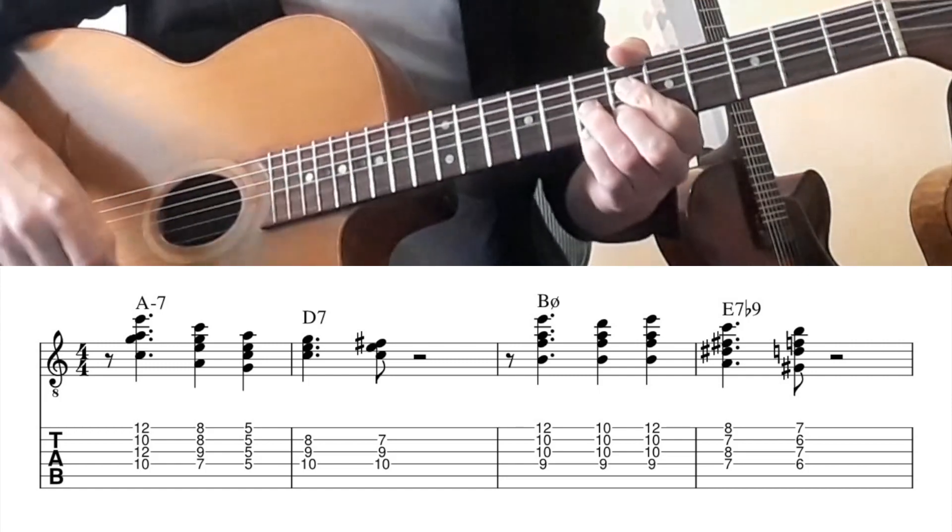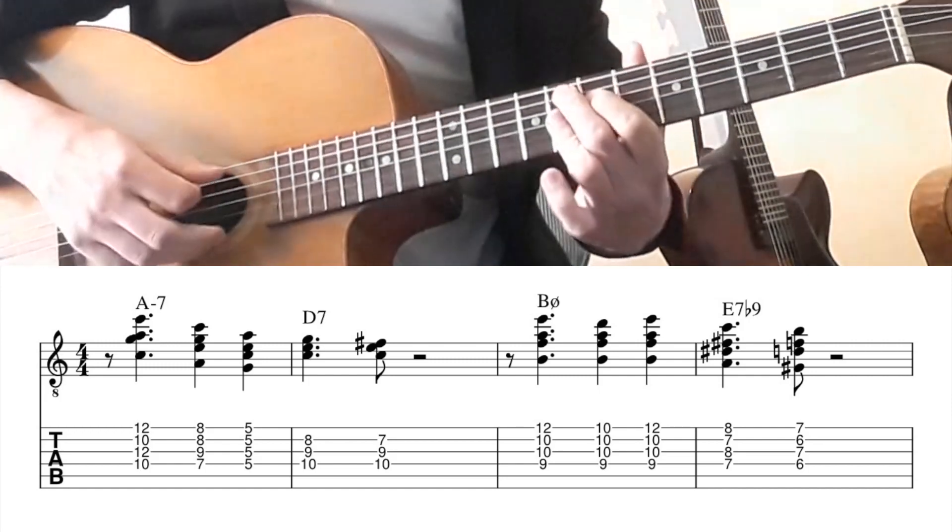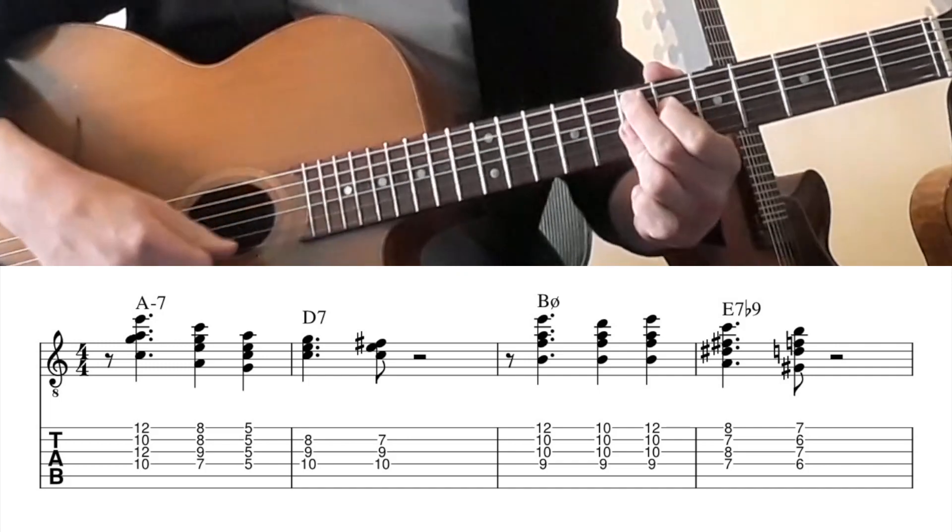But don't think too difficult about this. I see it as F7 to E7.